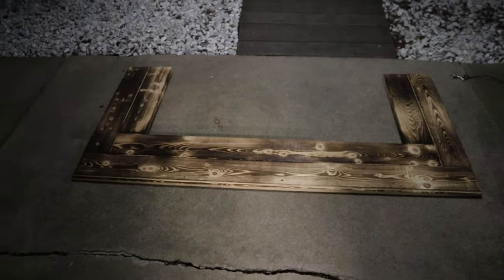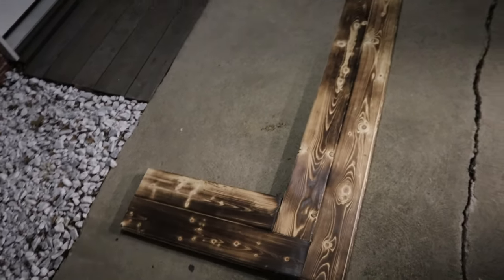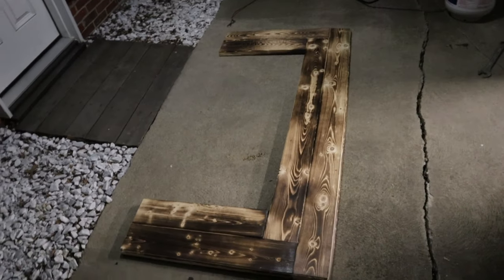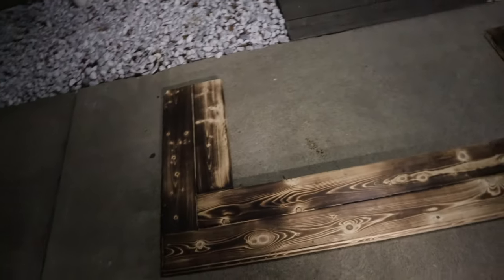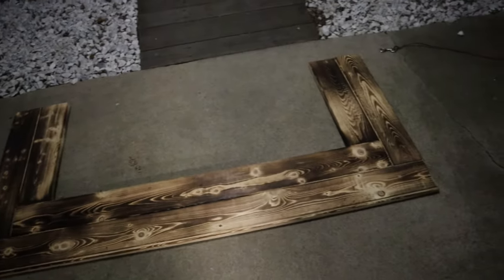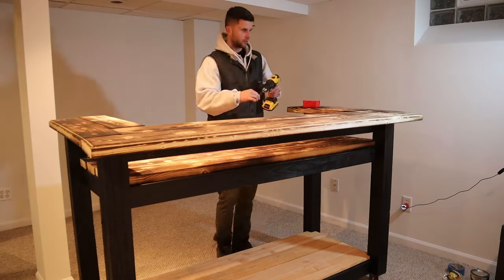Now we're moving forward to the bar top. I went with that similar burned look. I'm attaching these all with pocket hole screws — you'll be able to see the dimensions for this in the plans linked down below. It's fairly easy to put together. I'm going to go ahead and put this bar top on top of that supporting piece, and to do that I used 2-inch wood screws as well.